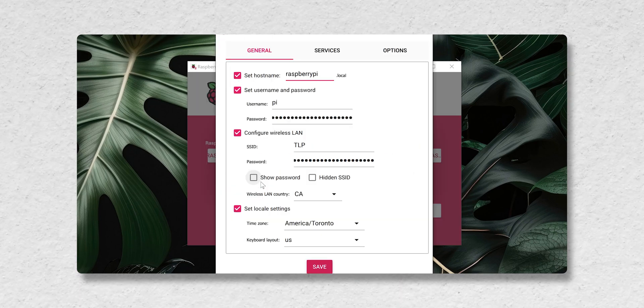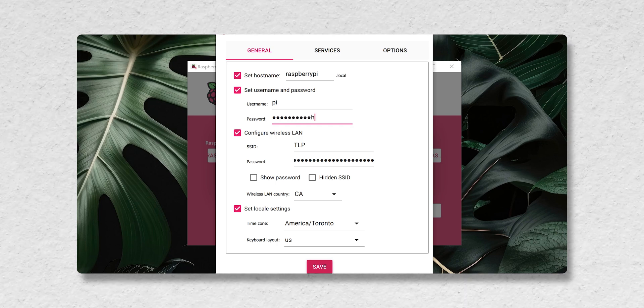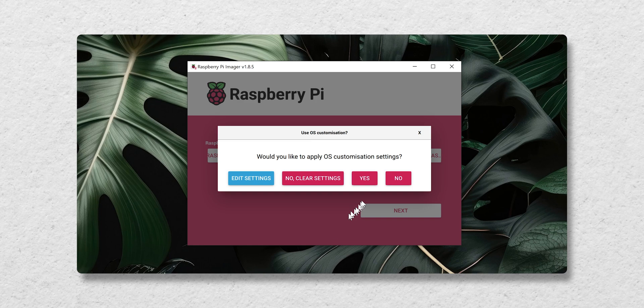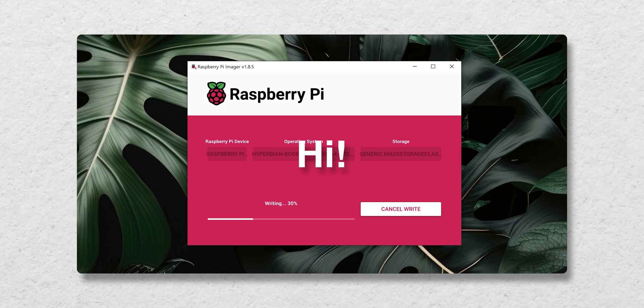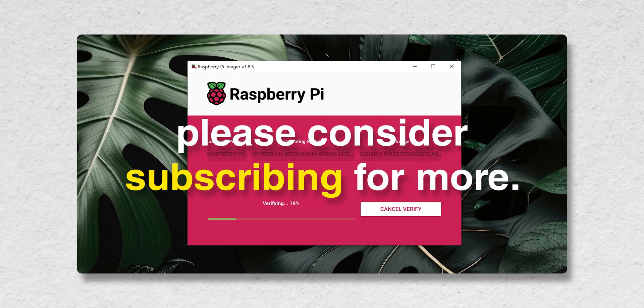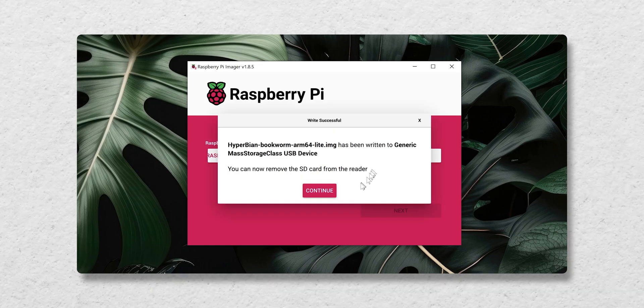The last thing I had to do was click on 'Next' and then select 'Edit Settings' to set up some additional details, including the hostname, username and password, Wi-Fi details, and time zone. It's also crucial to enable SSH. Then I hit save, followed by yes to apply the settings, and yes again to write onto the card.